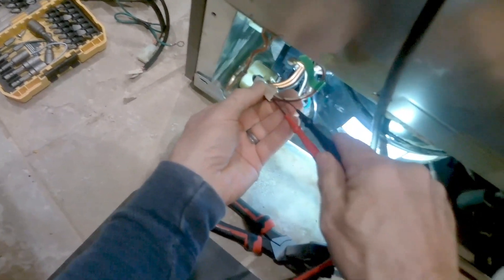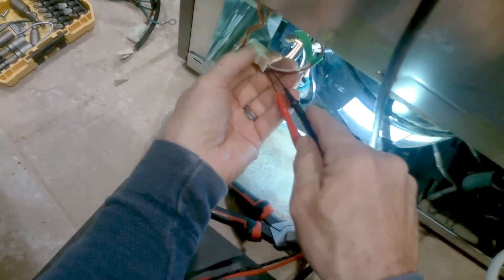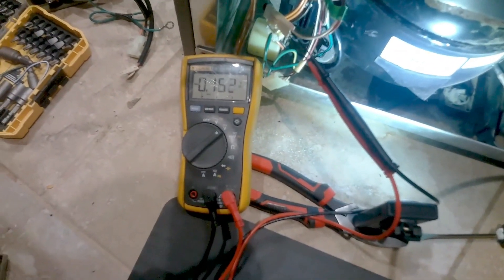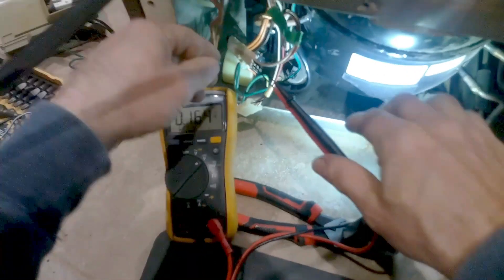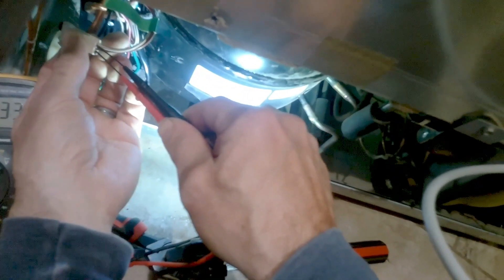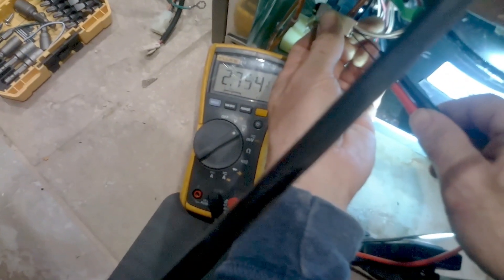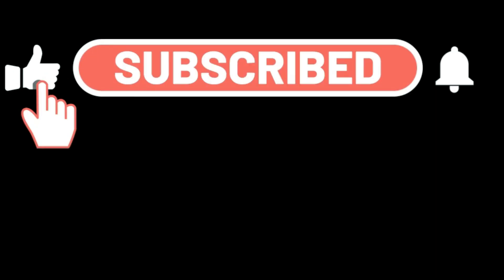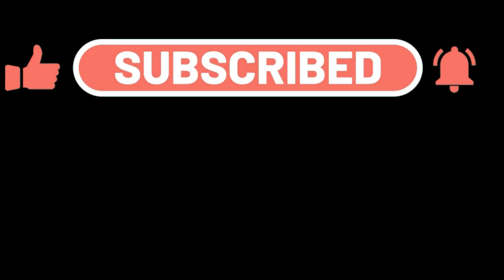Here's an example of what should happen with a working refrigerator. As soon as the board sends 2.6 volts to the inverter, the compressor should turn on right away. With 2.7 volts you'll hear the compressor kick on immediately. I hope this video was helpful — if you have any questions just leave them in the comments below, and please like and subscribe for more future tips and videos. Have a good day, I'll see you next time.